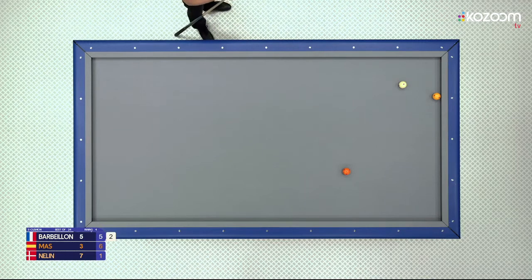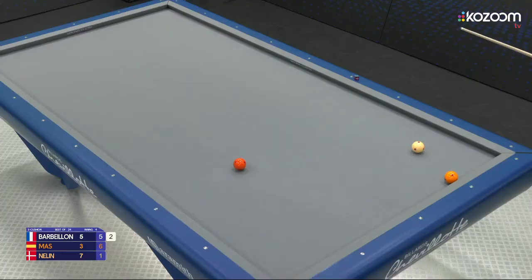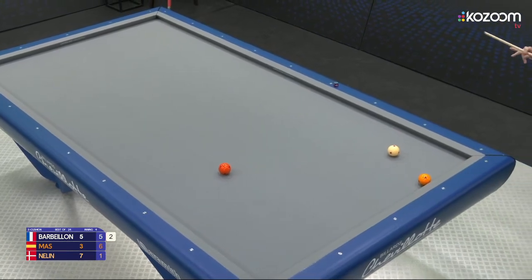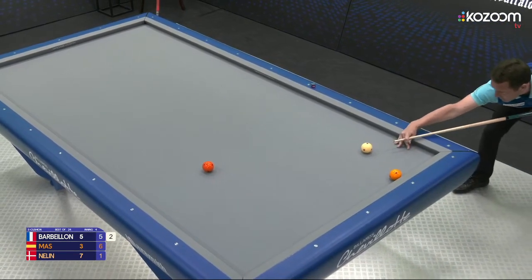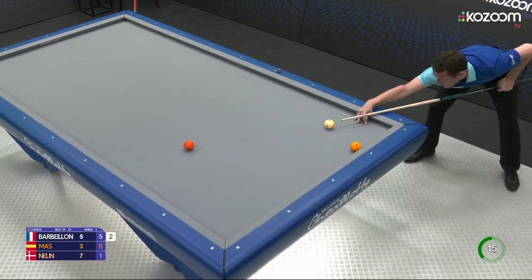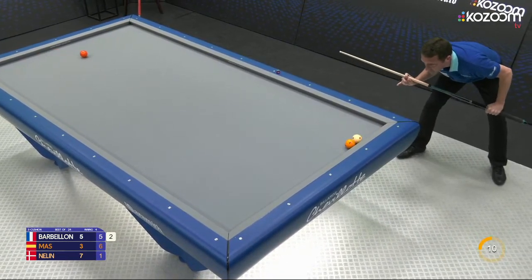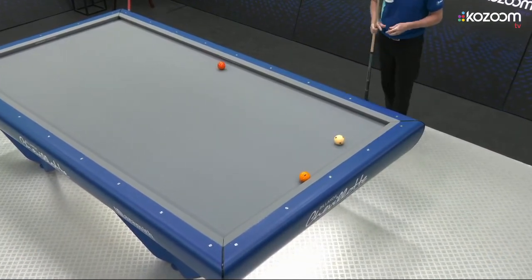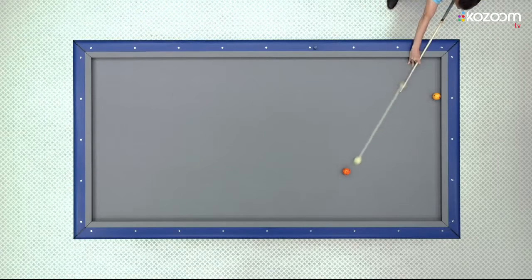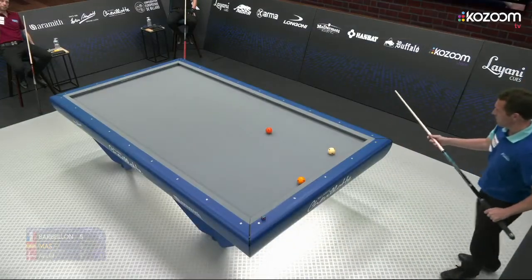Not the best position for yellow to stop at. That's a fantastic shot. I was wondering what he was playing — he actually played the best shot in the position, but I didn't see it immediately. Impressive style.